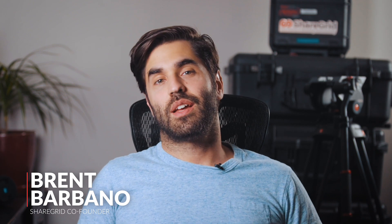What is up my ShareGrid family? How are we doing? I haven't done this in a long time, I missed you. I've been busy — I've been shooting nonstop, doing a lot of cool content for us, and I got so much to talk about right now. I'm so excited.